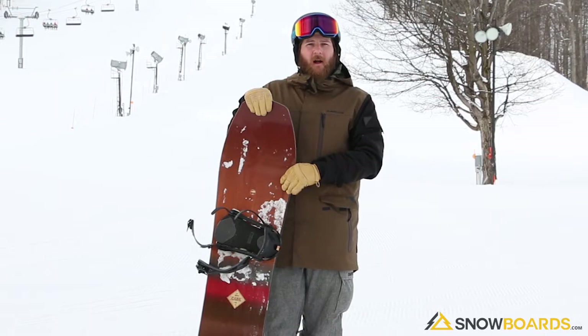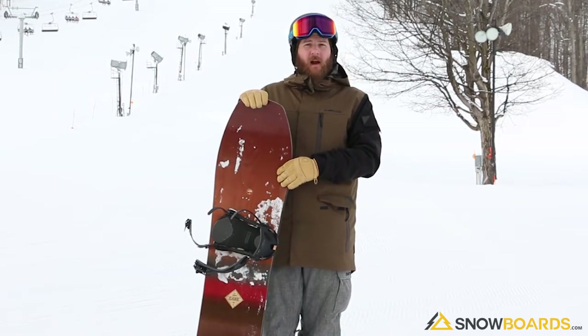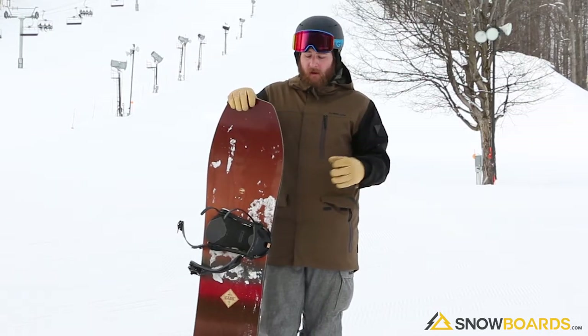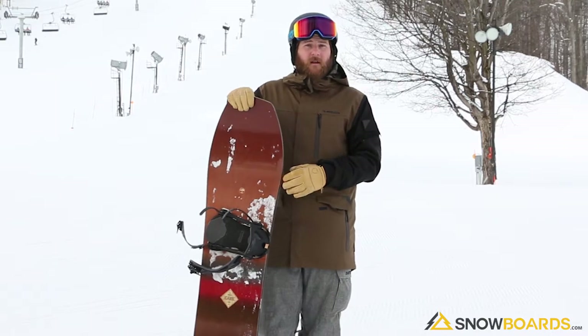It makes turns really well. I was actually surprised with how well it turns. It's a 150, so you're riding it down — it's definitely a volume board, so you ride it shorter than you would a normal board. Turns surprisingly well.